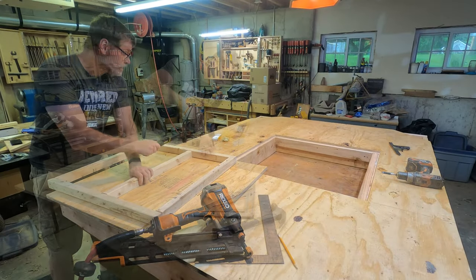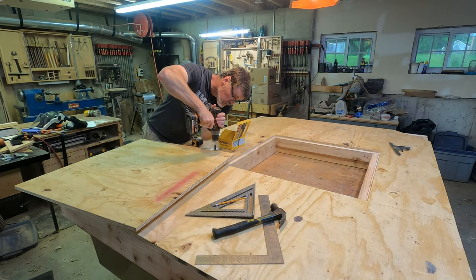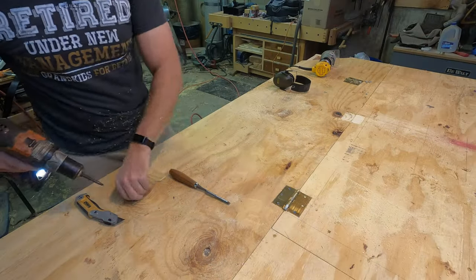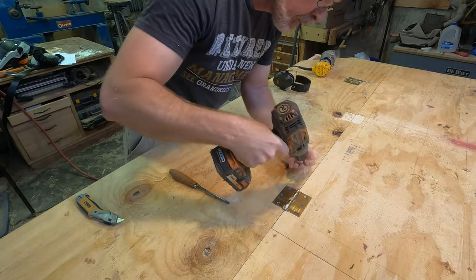To keep it somewhat light and easy to lift, the trapdoor is framed out with two-by-twos which are glued and screwed to the plywood and attached to the floor deck with heavy-duty door hinges.